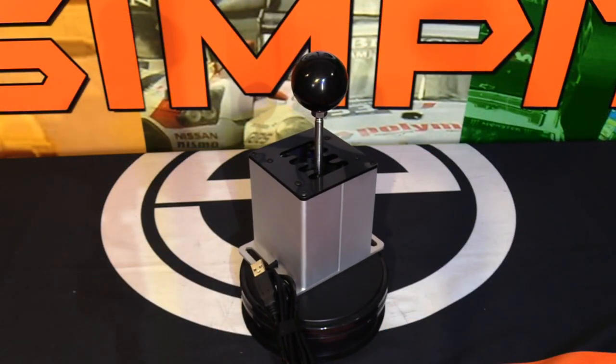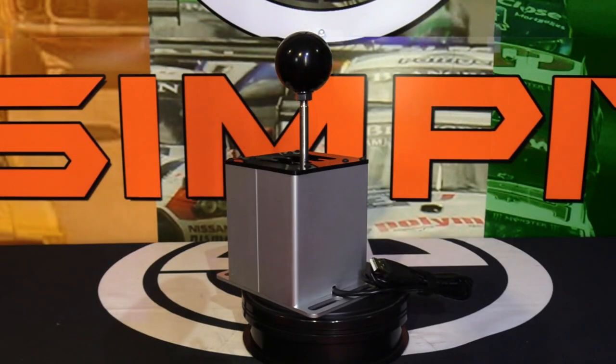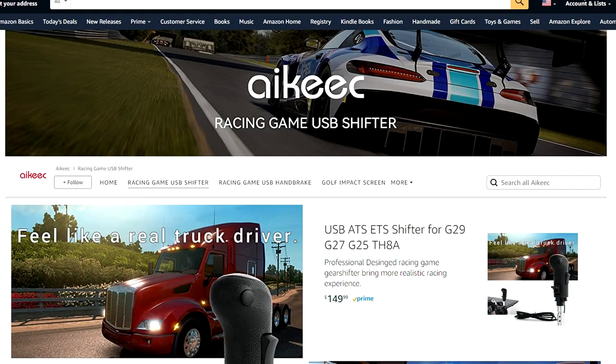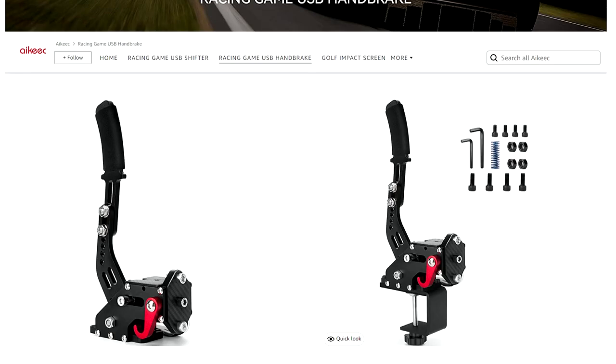It can also be rather fun. That tells you everything you need to know about this USB Simulator Shifter — you can check it out on Amazon.com, sold by EK Smart, the same people who make the well-known USB generic handbrake. They have experience in sim racing and bring you semi-generic but very affordable sim racing products. I hope you've enjoyed this show — give it a thumbs up, subscribe to know when our next review comes out, and thank you for watching. This is The Sim Pit, I'm Sean Cole, and I'll see you on the track.